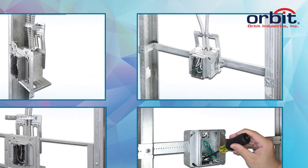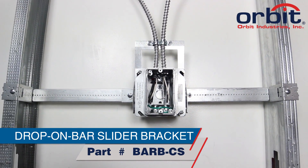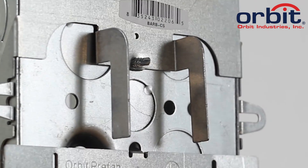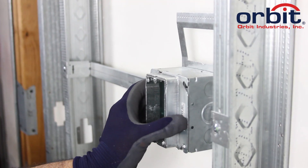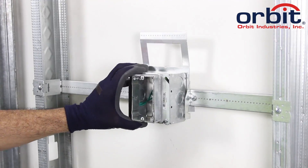If you want an integrated first means of support, pair with Orbit's Drop-On Bar Slider Bracket with Cable Support, or BARB CS. The BARB system's wing clips let you drop the Angled MC box onto the hanger, slide it to the precise location, and lock it down without having to go inside the box.